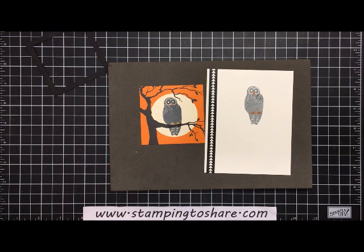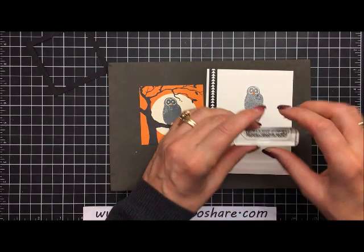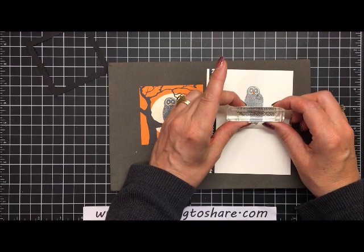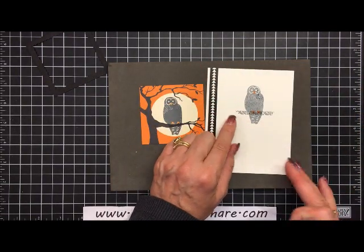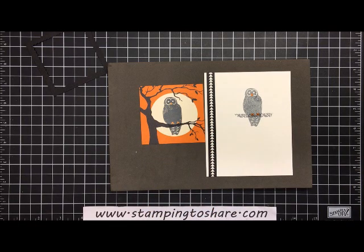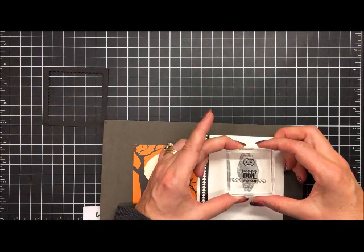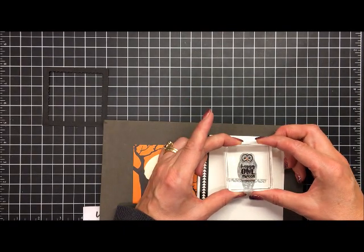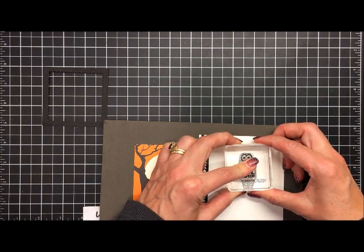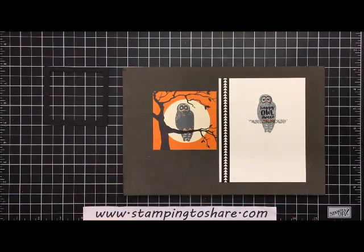Now we'll finish the stamping. There's a little texture piece from the Spooky Cat bundle — we stamp that right here so the owl isn't floating; he's perched on a branch. Then we ink up 'happy owl-o-ween' and stamp that carefully on the inside panel so the eyes are highlighted nicely. The inside panel of our card is now complete.